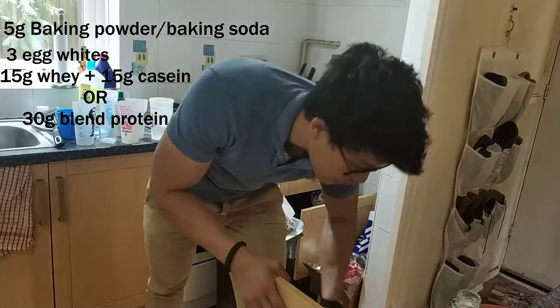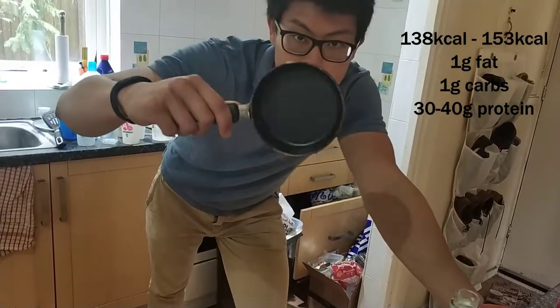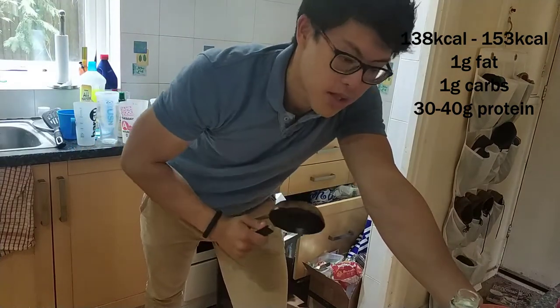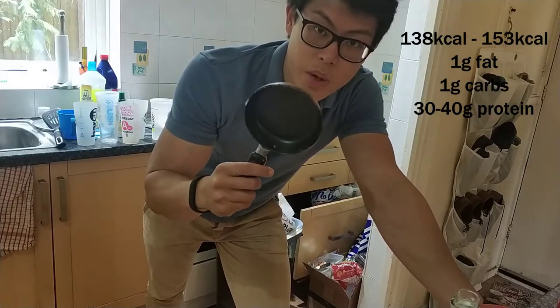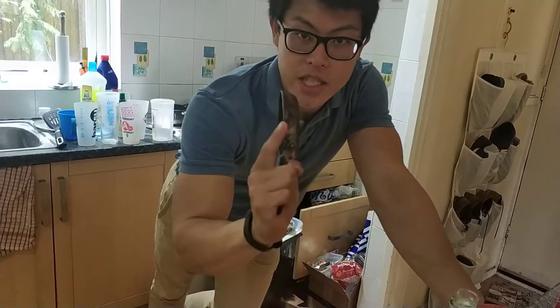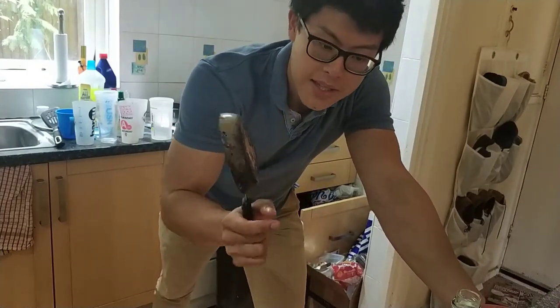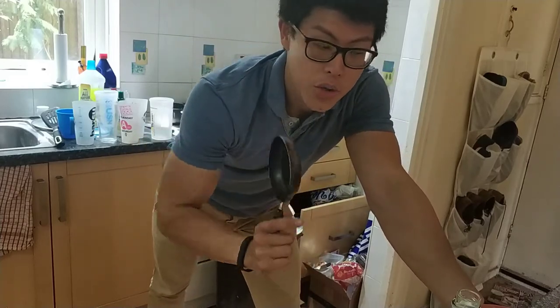It would help if you had a tiny pancake or egg-making pan like this. I love this pan — it's just proper brilliant, perfect size pancakes. And also, the biggest thing you need is patience, because to cook them well, you need low heat and lots and lots of patience. But I will show you now.